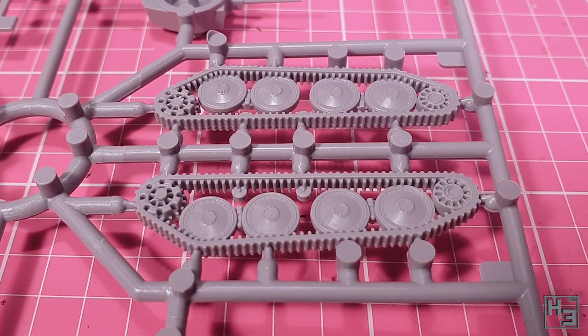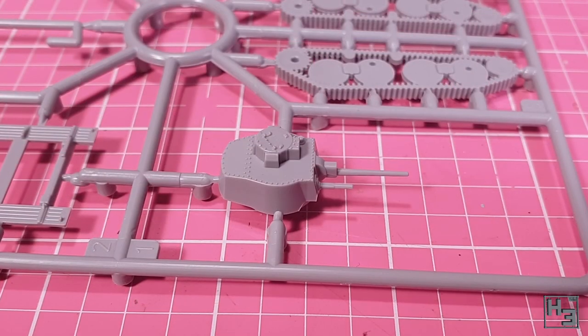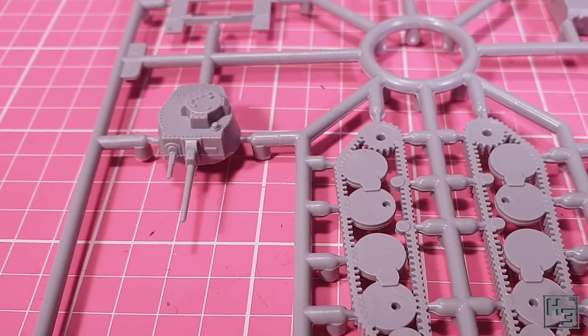There's even some rivet detail that looks fairly decent. The turret on this kit comes as a single piece, which is a little bit surprising. I have seen small single-piece turrets before, but it is a bit unusual for the main turret to be one part. It does look okay despite this though. Let's start building.